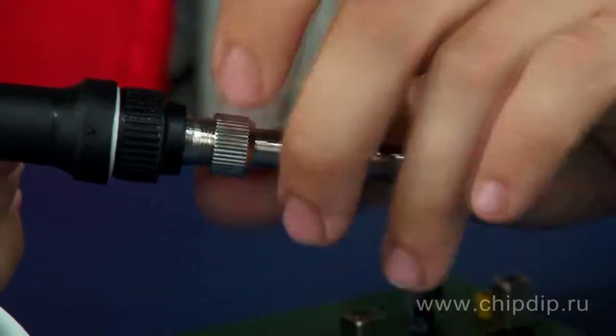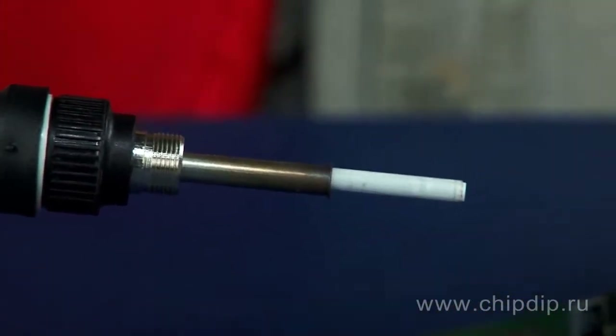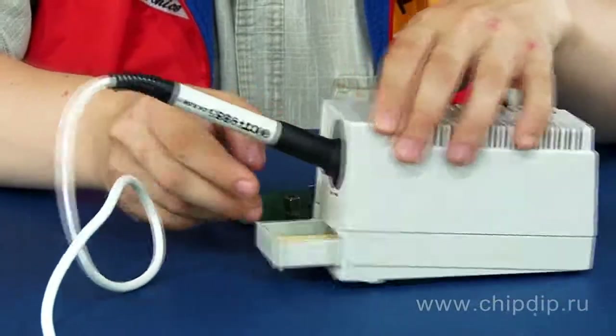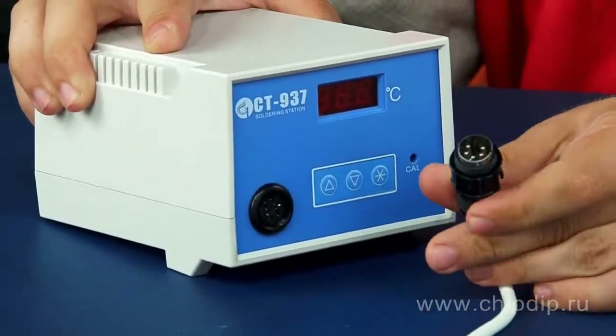The technical parameters of the soldering station primarily depend upon the structure of the soldering iron, the main part of which belongs to the heater. This soldering station has a ceramic heater. The product also supports replacement of the soldering tip. For convenient storage, the soldering iron itself can be disconnected in a matter of seconds. This soldering station will serve you well both at home and in production.